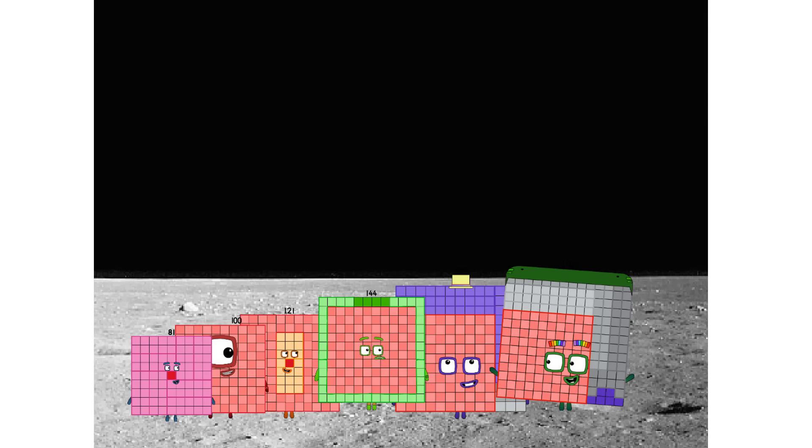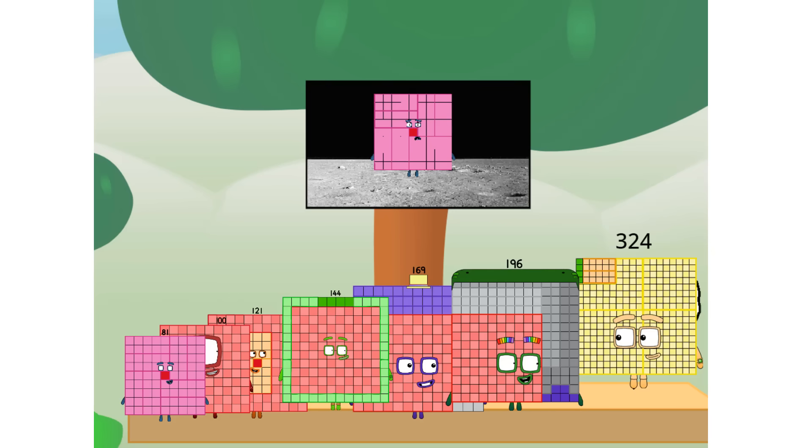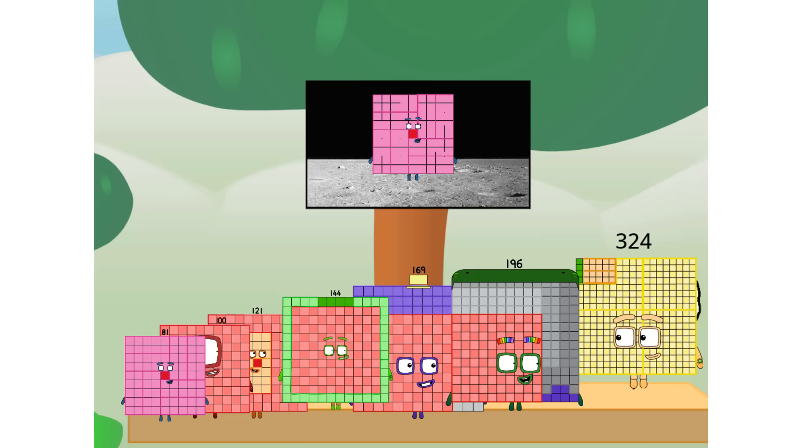We did it! The only thing left now is to plant the square club flag. Numberland, we have a problem — I forgot the flag. Don't worry, little 81. I'll take care of this. 324. And I promise — no rockets. No rockets. Square power only.